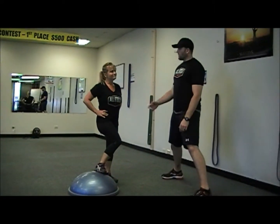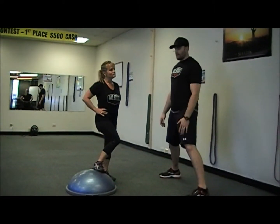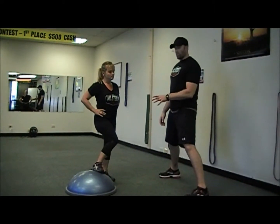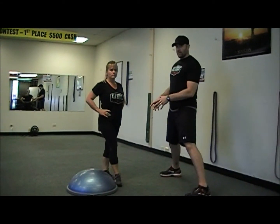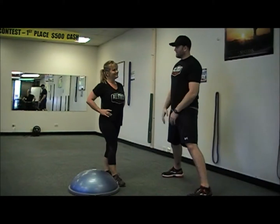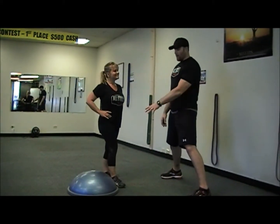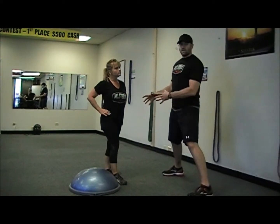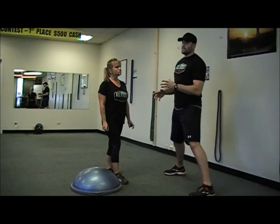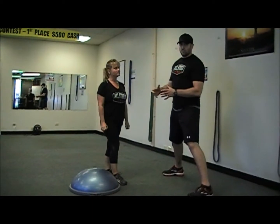Hey everybody, this is Chance and Heather with AllSteel Fitness and AllSteelFitness.com. We're going to go over some lower body workout with the BOSU, which is both sides up or both sides utilized. We're going to use the ball side of the BOSU the entire time, so that's the soft side. Heather's going to demonstrate everything that we're going to do. I'm going to take you through some squats, some lunge work, and cardio stuff in between.